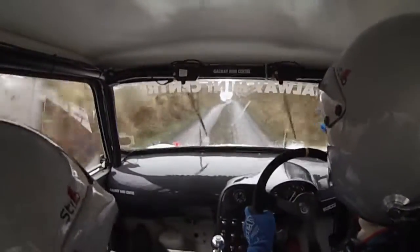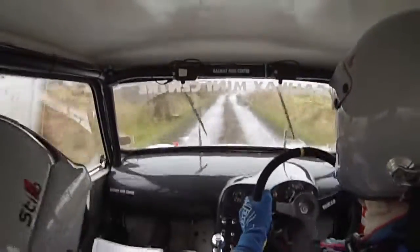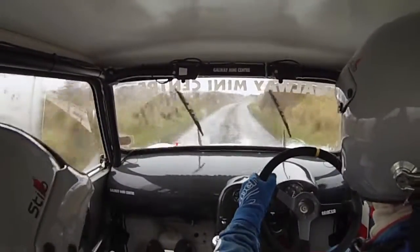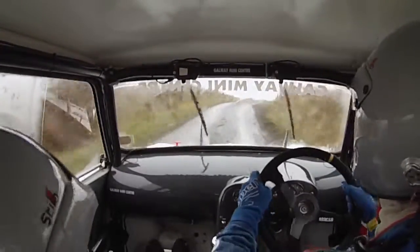And medium right and fast right. Medium right and fast right. Into fast medium right long over bump. Into easy right, 130.